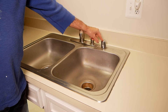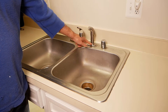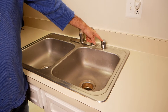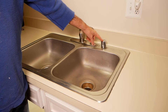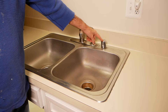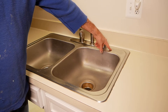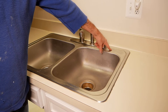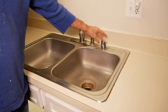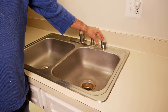Before we get started, you might notice this air gap here for the dishwasher. The new faucet is going to use three holes for the main faucet and then has another one for the soap dispenser. So I have two choices: I can either get rid of this air gap and put the soap dispenser here and do a high loop on the dishwasher drain, or I could drill another hole in the sink for the soap dispenser. I don't really want to do that — I don't have the right size drill bit and it's just too much trouble. So I'm going to remove this air gap and turn it into a high loop drain for the dishwasher.